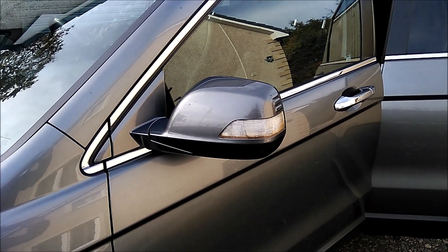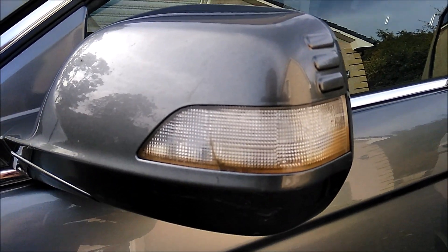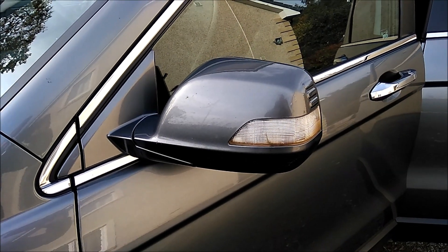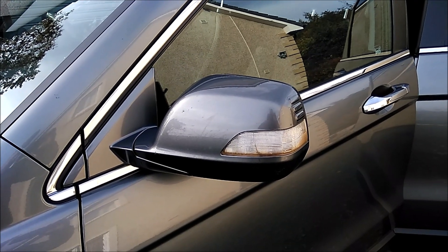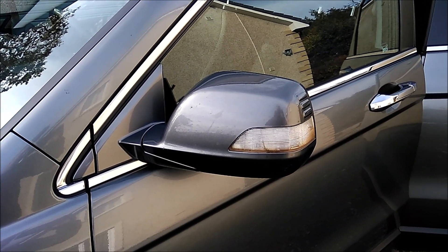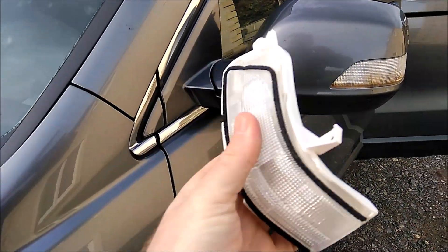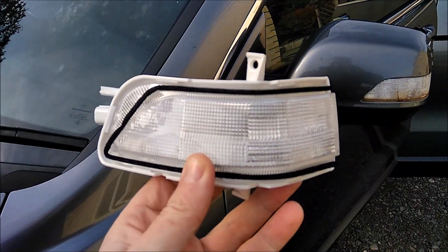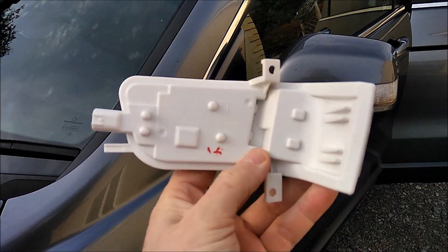Today, what we're going to be doing is replacing a knackered LED mirror indicator unit. This one is on Tam's Honda CR-V. There's some information on the internet about this, but none of it seems to really show what you're supposed to do. This is a cheap Chinese replacement, roughly £10 on AliExpress — quite a bit cheaper than eBay or from your local Honda dealer.